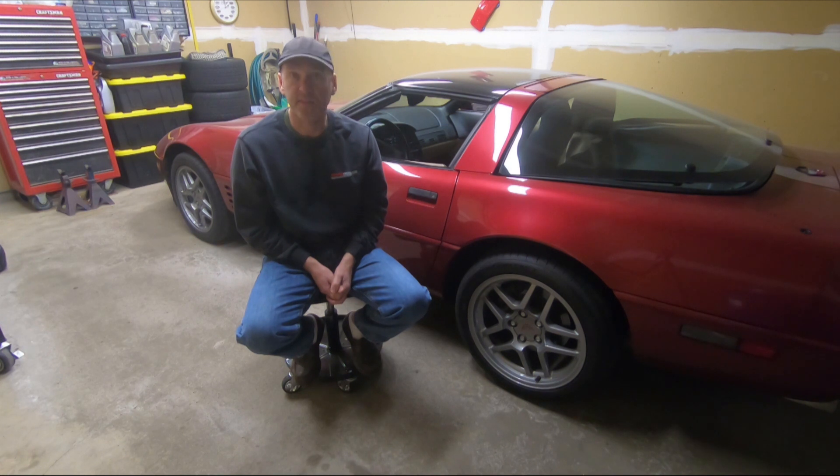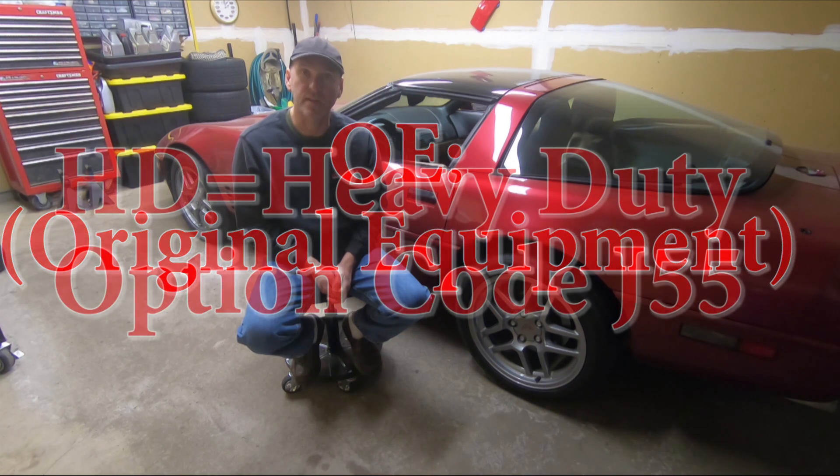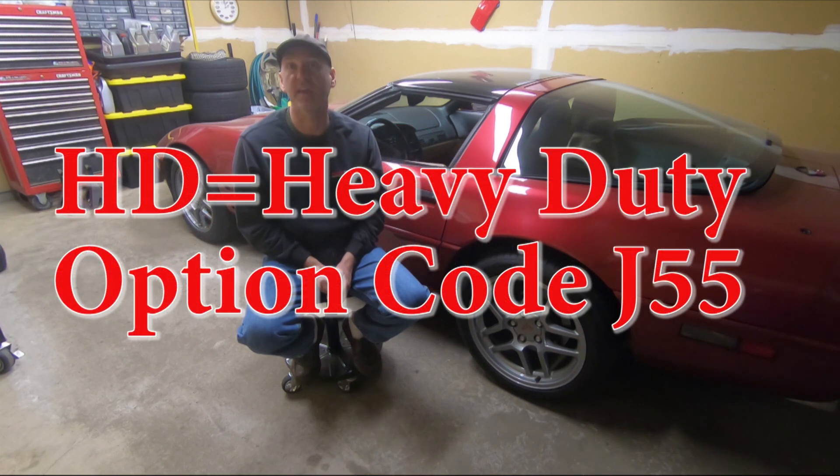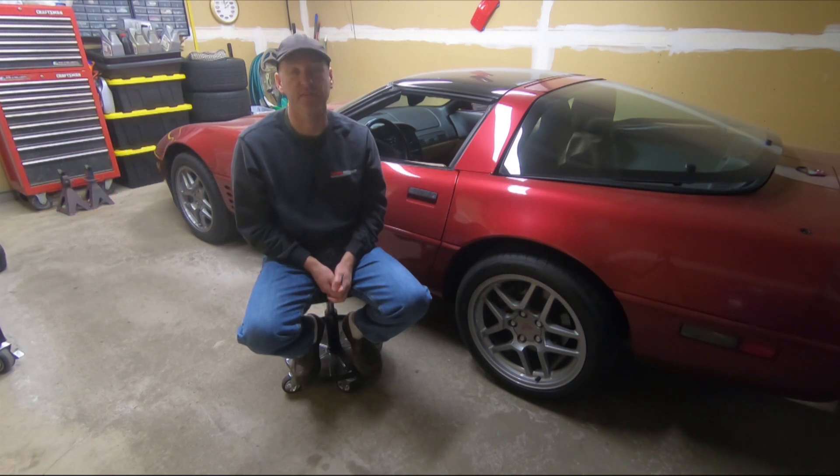There are two paths you can go — well, there are more paths. You could buy expensive aftermarket brakes, but I'm going with Corvette equipment. When you do that you have two options: OE equipment or the heavy-duty brakes for the C4s, which is option code J55, or you can go with the very popular C5 conversion.